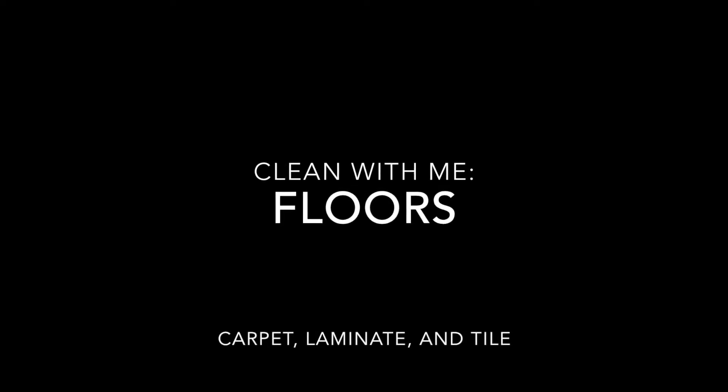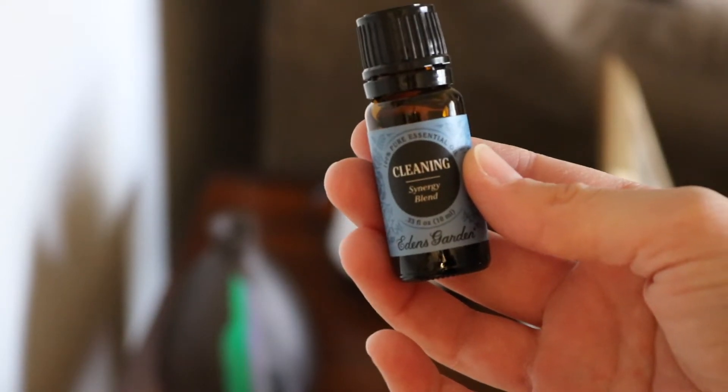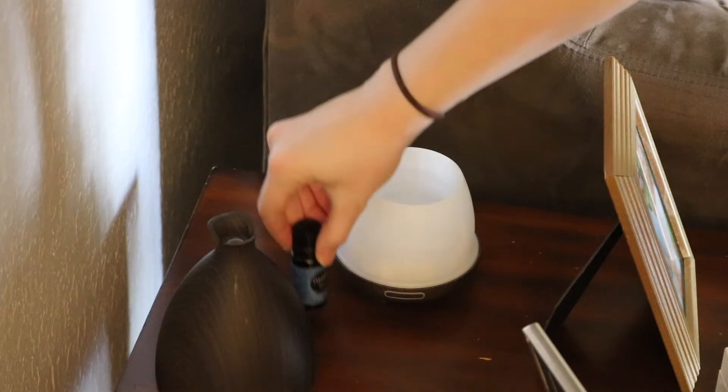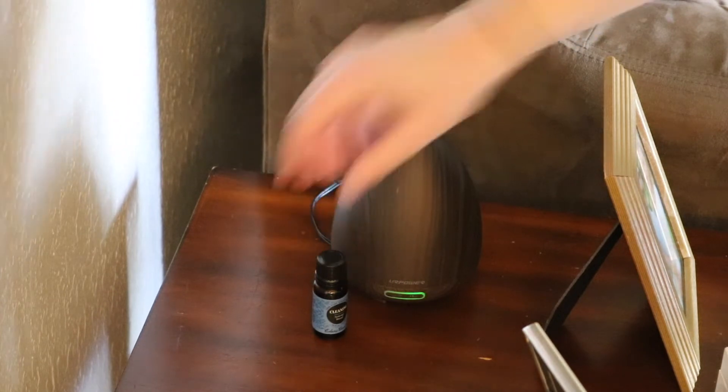Hey everyone! Today I'm going to do something new — hopefully you guys enjoy this. We are going to clean my floors. Before I even begin cleaning, I go ahead and start diffusing my Eden's Garden Cleaning Blend essential oil. I put a few drops in the diffuser so everything smells nice and fresh from the beginning.